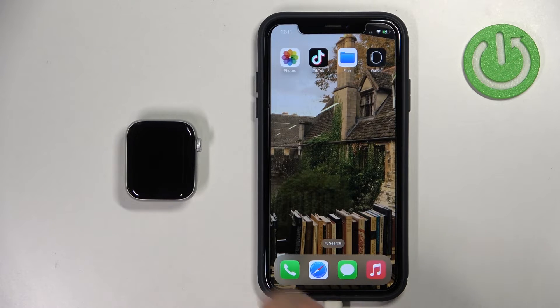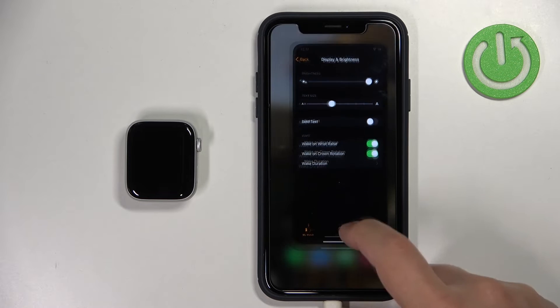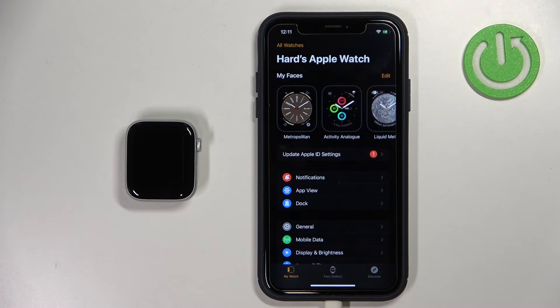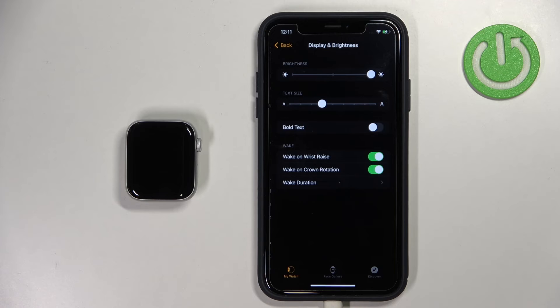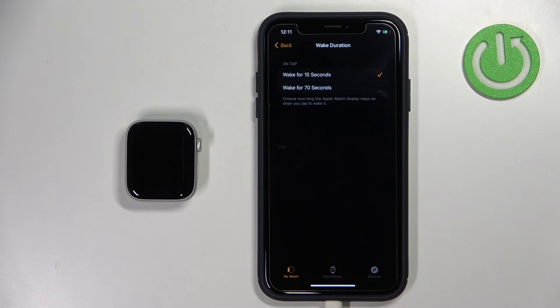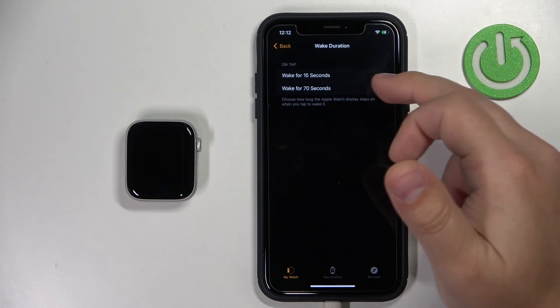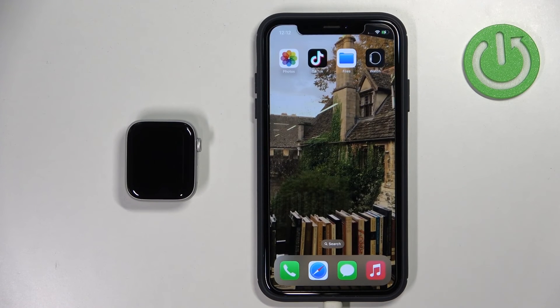On the iPhone paired with your watch, open the Watch app. Once you open the app, you should see the device page. Scroll down, tap on Display and Brightness, then tap on Wake Duration, and here we have two durations — 15 and 70 seconds. Select the one you like and then close the app.